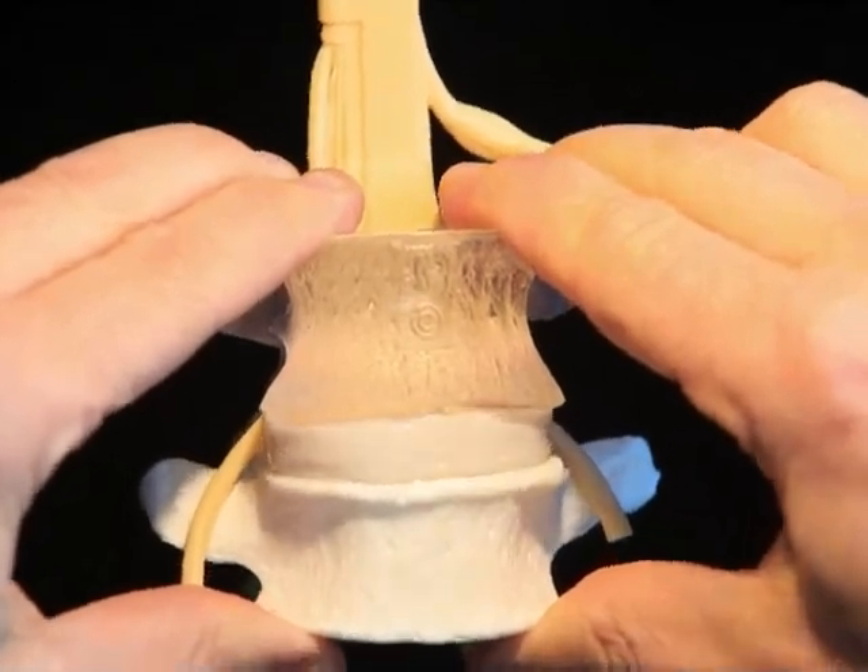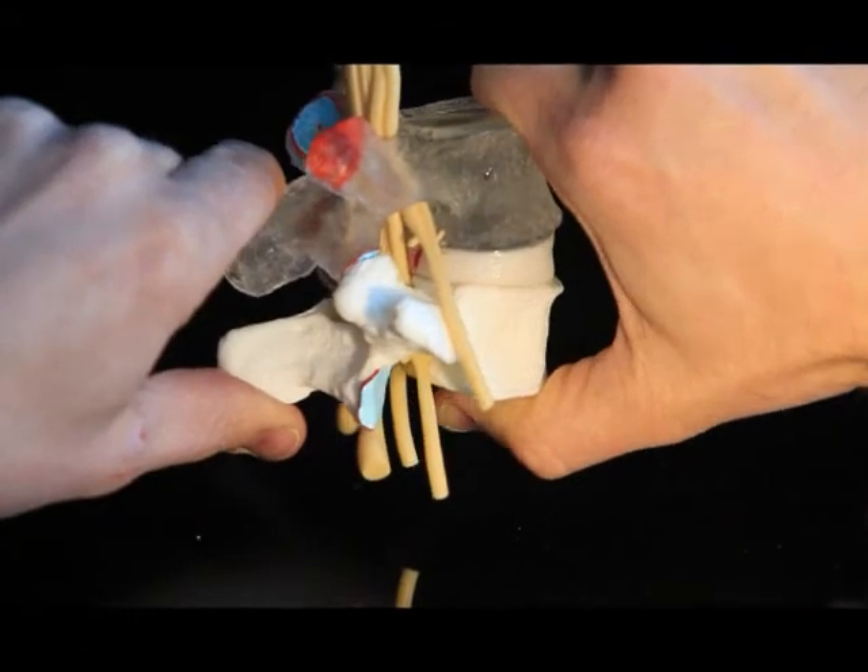With a carefully thought out two-part intervertebral disk, demonstrate all six degrees range of motion.